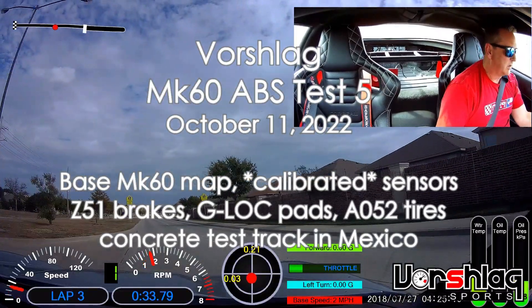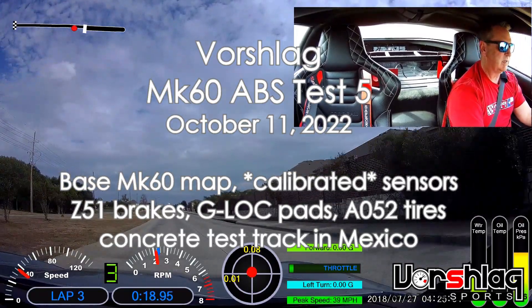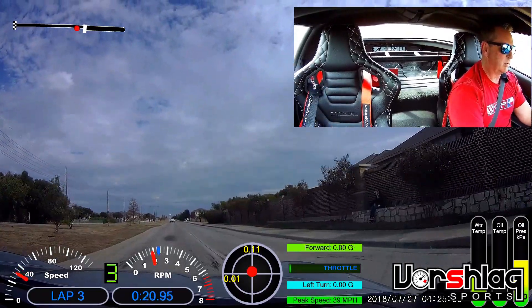Here's a few screenshots of the calibration procedure done with a MATCO diagnostic tool. I'm here in Mexico, it's over 11th, so it's an ABS testing. I'm going to do a brake test from 60, and then I'll do one from 70.